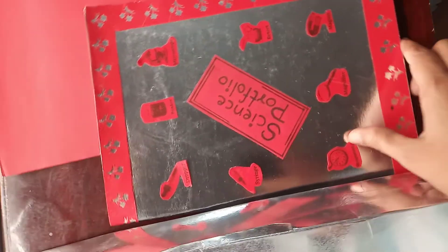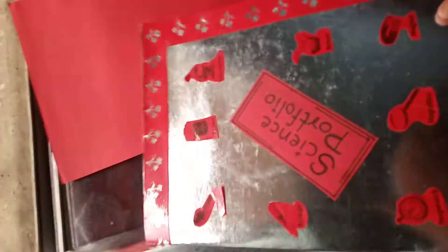Hi friends, I am Annamasin Sayyid from Class 6A and today I am going to show you how to make a science portfolio like this.